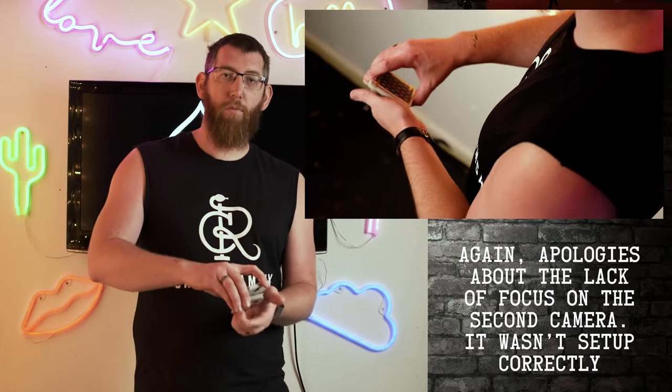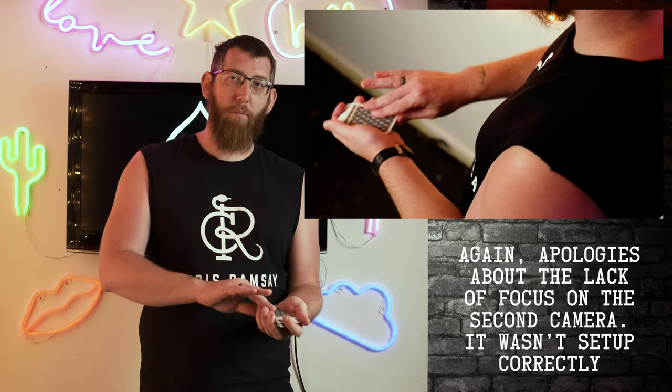From there you can do cuts and different things to get the card to the top or bottom. For example, if you do a swing cut — take those cards, swing it, put it on — the way you held the pinky break, that card has gone to the bottom of the deck. However, if you take a pinky break on top of that card rather than underneath, and do the swing cut above the pinky break and complete the cut, that card now appears on top. It all depends on whether you want the card to the top or bottom as to where you have the pinky.